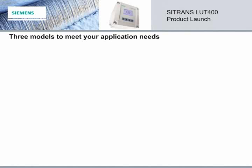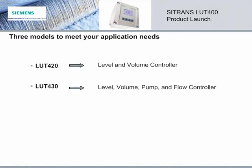The Citrans LUT400 comes in three different models. The LUT420 is a basic level and volume controller for liquids, solids, and slurries. The LUT430 is a level, volume, pump, and flow controller with a full suite of advanced functionality. The LUT440 is the high accuracy open channel monitor controller. It includes all of the features of the LUT420 and LUT430, plus advanced control functionality and enhanced flow data logging. There is a model to meet your application needs.